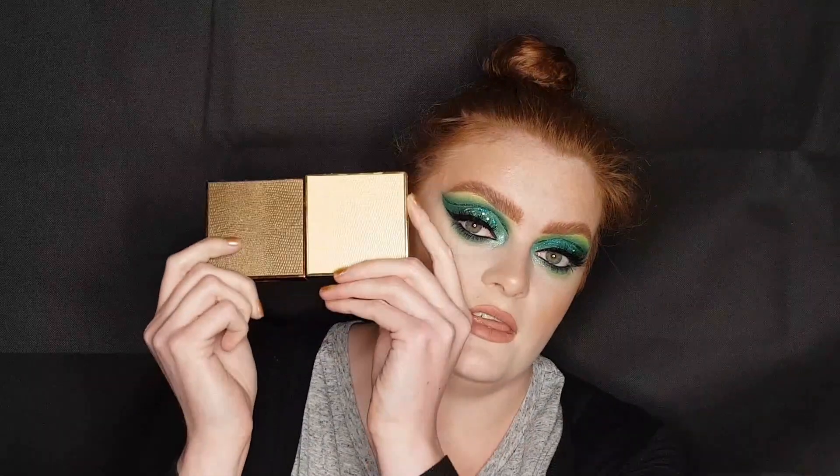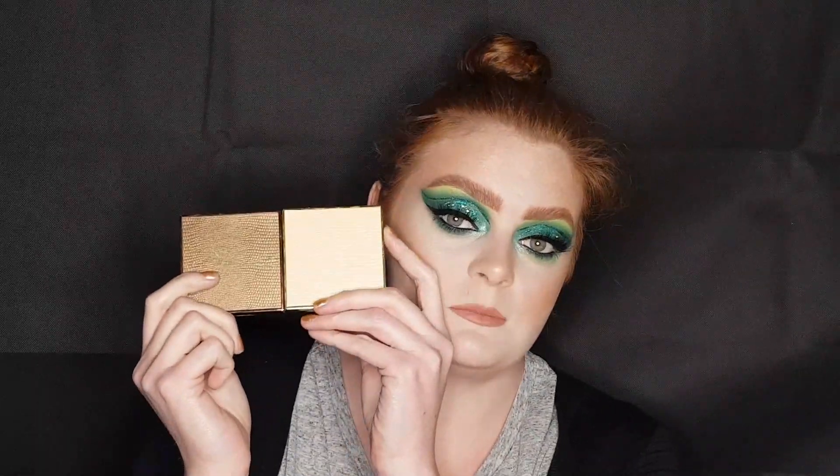I also ordered the Sculpting Bronzer and the CC Perfection Press Powder. So we'll give all that a go today and a few other new little things as well. So if you'd like to see how this look went, then keep on watching.